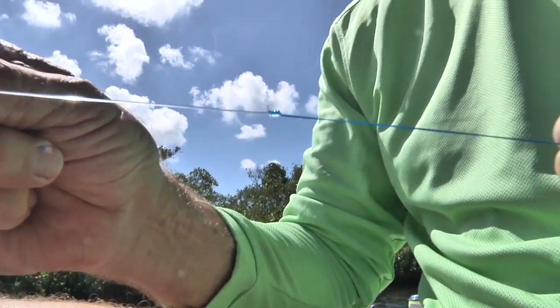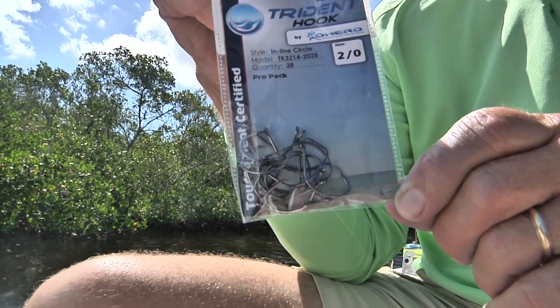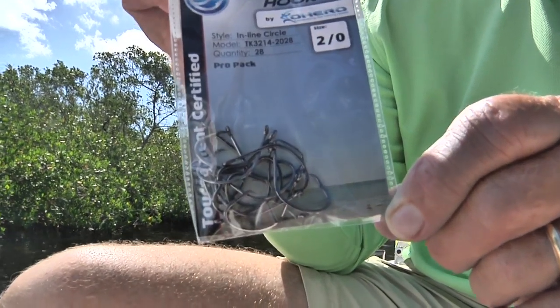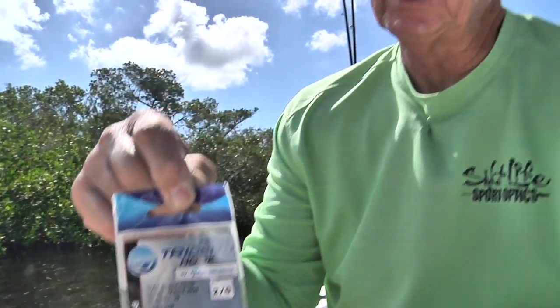I could trim that tag end down a little more. Then I'll come down to this end and tie my hook on. I'm going to use a two-aught circle hook — we use that because the size of the hook lets the bait swim naturally, and the bite of the hook is big enough to stick in big redfish and big snook.